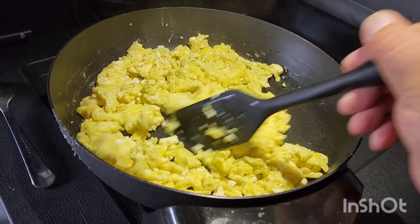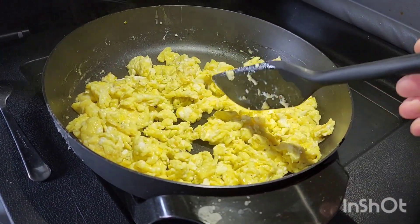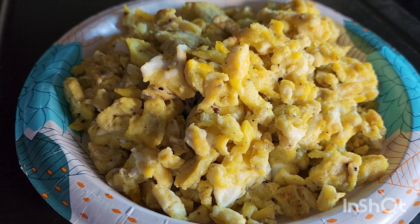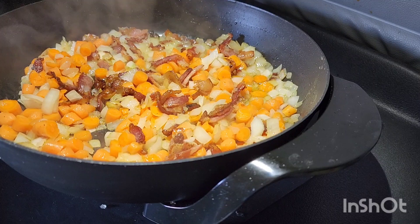Scrambled eggs, omelet. I took out the eggs in a plate so I can use the electric pan for the rest of the recipe. Onions, carrots and bacon.